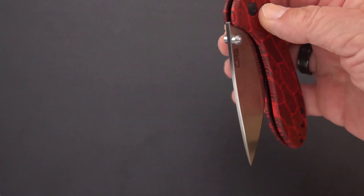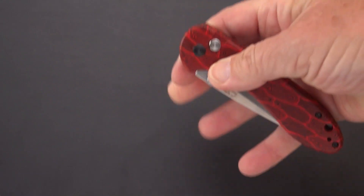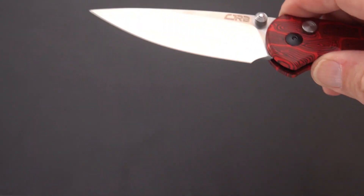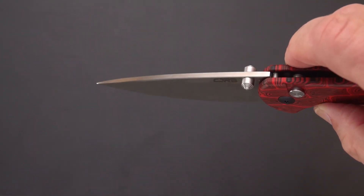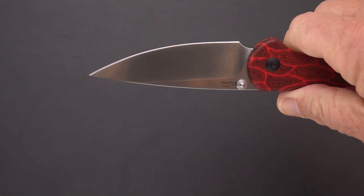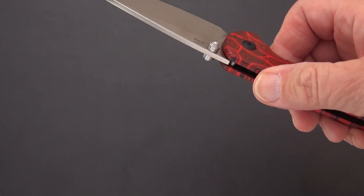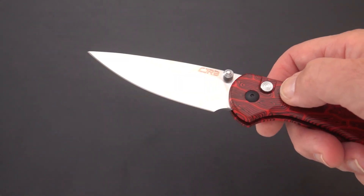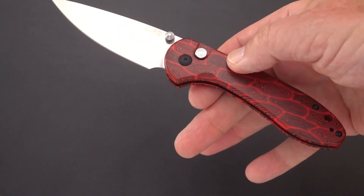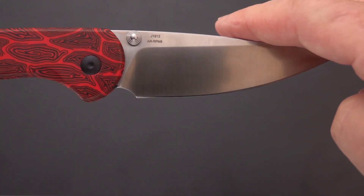If you want a middle finger flick, you've got double thumb studs. We've got sort of a polished blade — not mirror polished, but it is shiny. No jimping here, a little disappointing. The price is around $50-60, somewhere in there. There'll be a link — it is a budget-level knife from AR-RPM9, the proprietary budget steel.